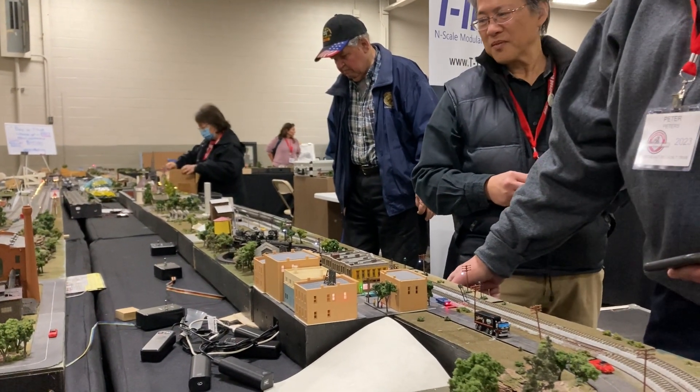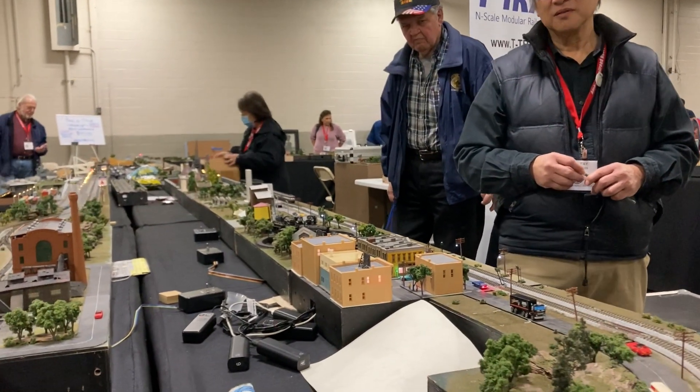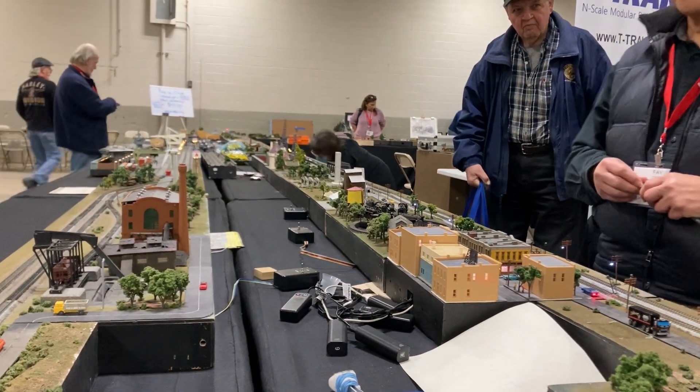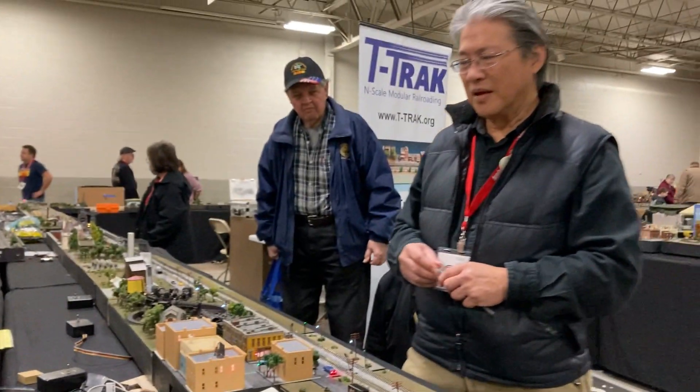We're with the NRAIL channel on YouTube, and I'm standing right here with Faye Chin. Faye, I heard a rumor that this is your layout. These are some of your modules that you brought into the show, and you've put some animation built into this. Is that right? Yes. Go ahead, tell me what you built.